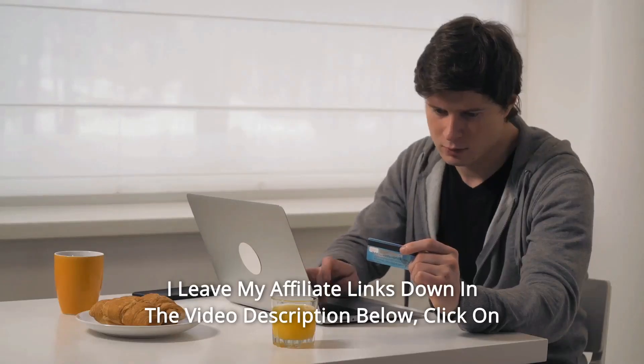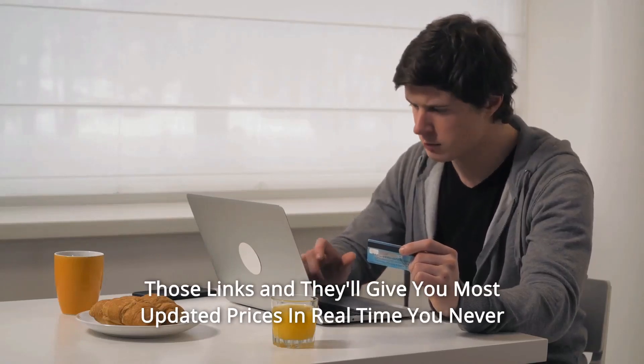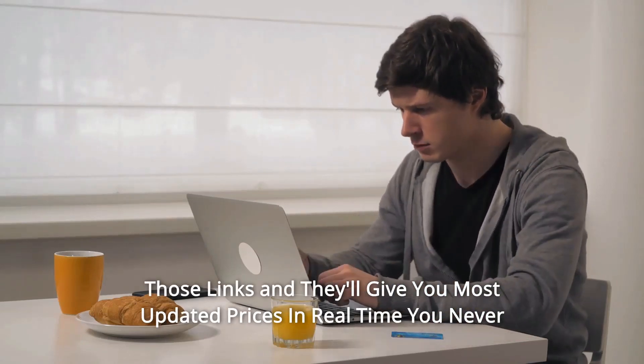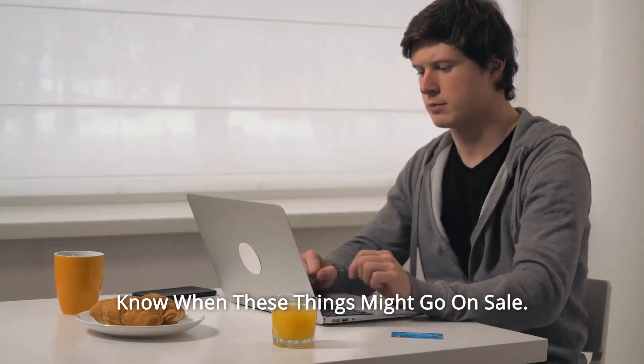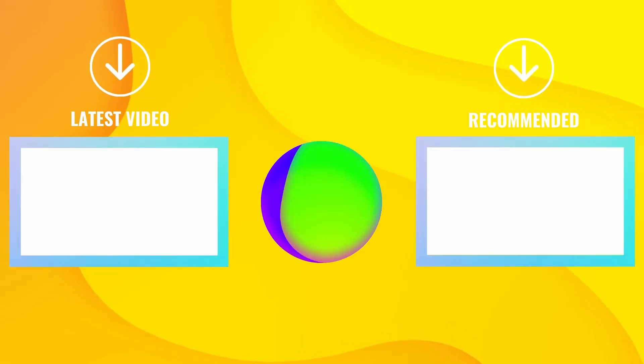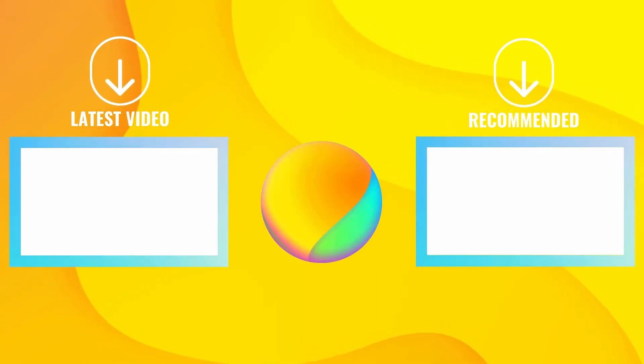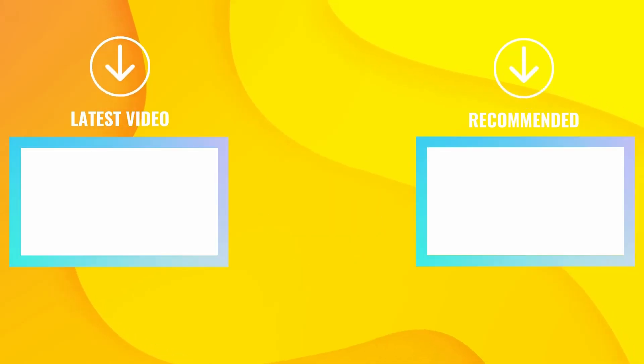Thanks for watching. I leave my affiliate links down in the video description below. Click on those links and they'll give you the most updated prices in real time — you never know when these things might go on sale. See you next time.